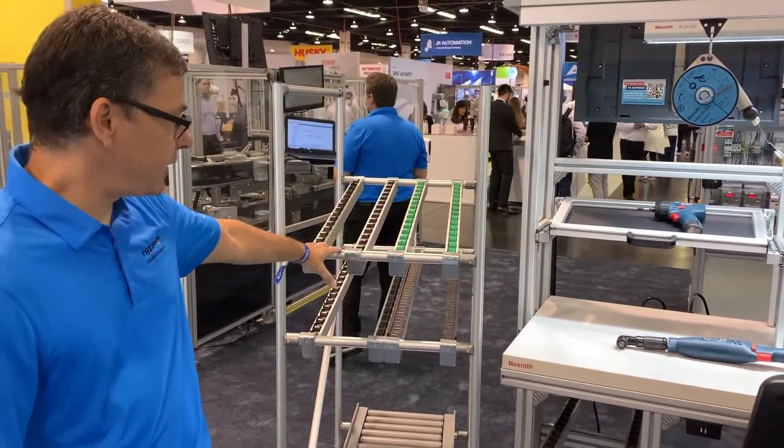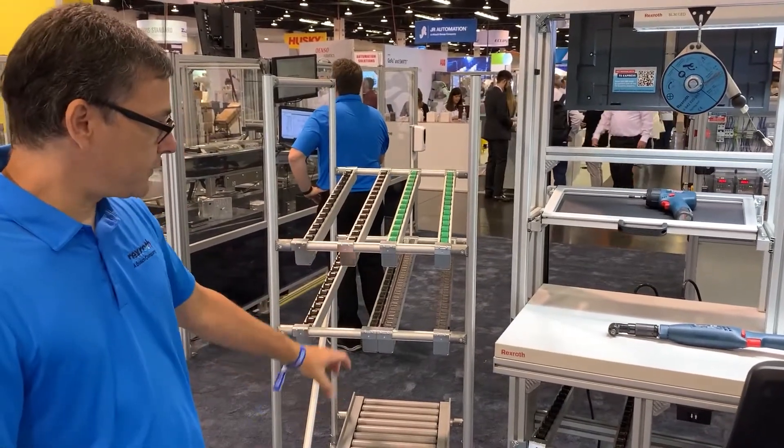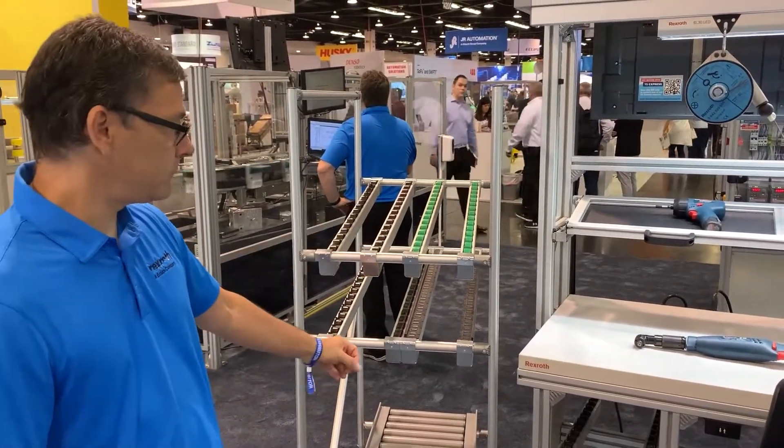This is a material delivery system. You can see it has multiple different types of rollers that you can have configured on there — built to order, anything you like.